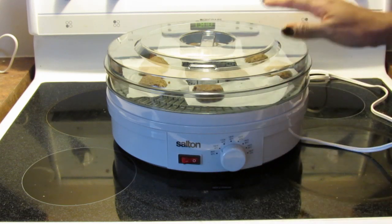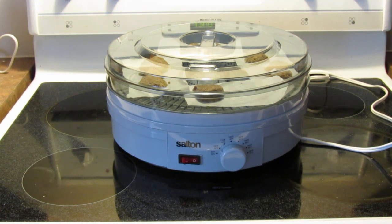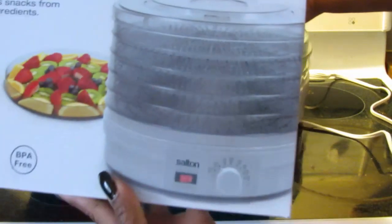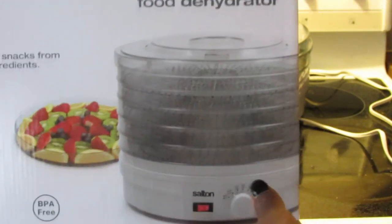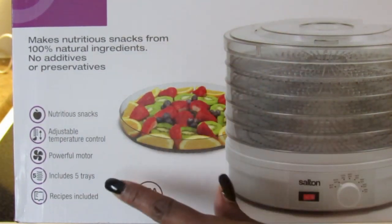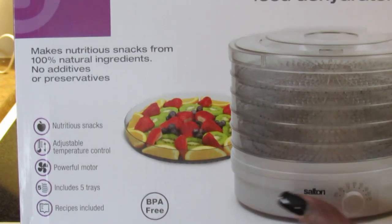It comes with five trays — right now I just have one in here. Here's the box: Salt-On Food Dehydrator. It features nutritious snacks, adjustable temperature control, a powerful motor, includes five trays, and it has recipes too — I forgot about that.